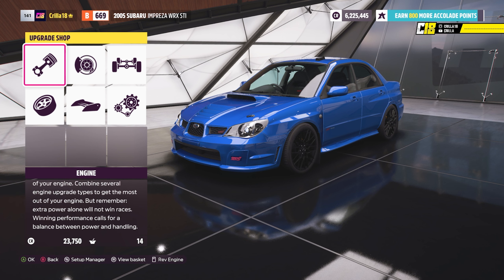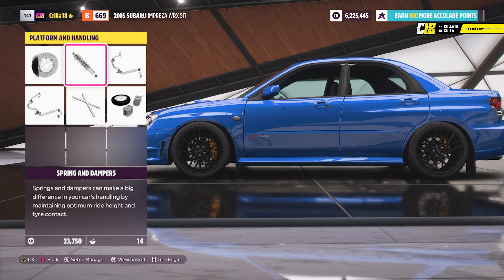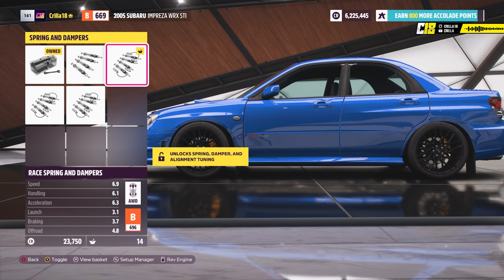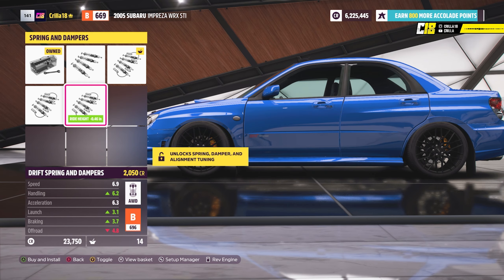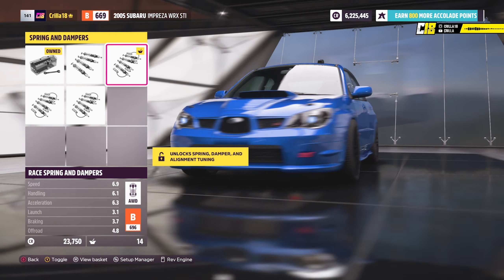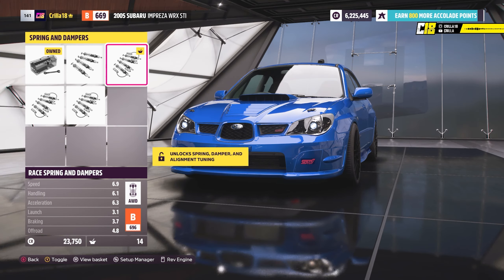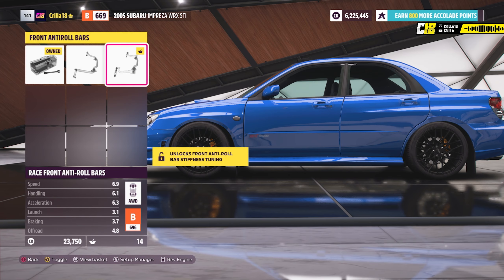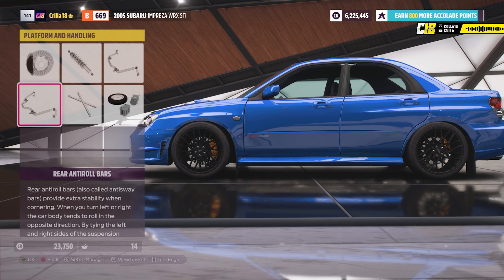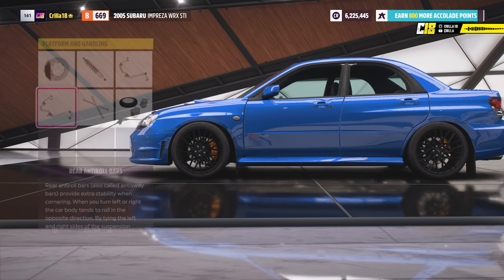The first thing you want to do is go into the upgrade shop, then go into platform and handling, and go to springs and dampeners. Put race springs and dampeners on — or drift, but I'm going to use race because this is my cruising car. Then go back out, go into anti-roll bar and put that on, then put the next anti-roll bar on so you've got both anti-roll bars on along with the race springs and dampeners.